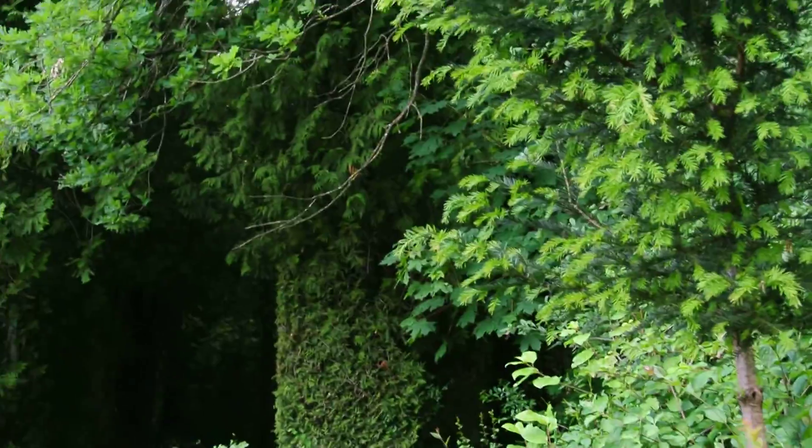In this region here, a lot of these bigger trees were here in the 1940s. A lot of these smaller ones were not. Also this whole section back here.